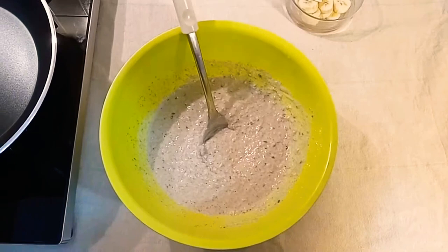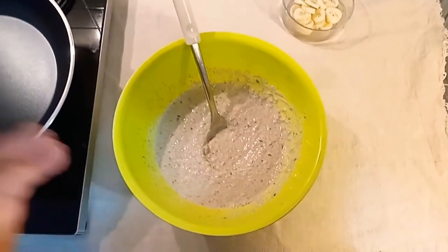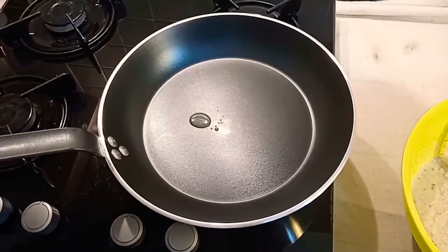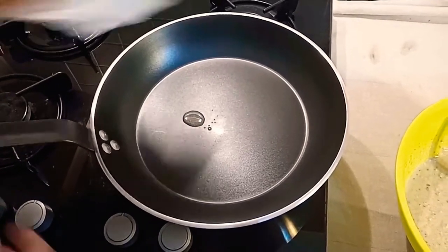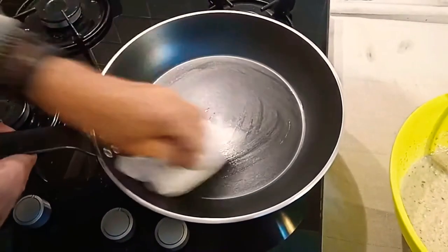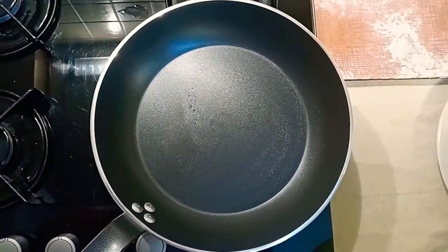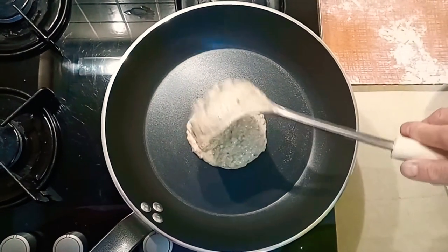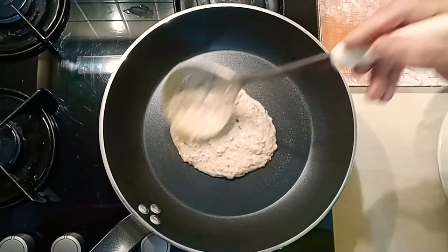Furthermore, I choose to loosen it up a little more to make it fluffier, with 25 centiliters of sparkling water. Now I am ready to begin with the pancake frying process, in a Teflon or ceramic pan, slightly oiled with either olive oil or coconut oil, heating the pan to medium heat.